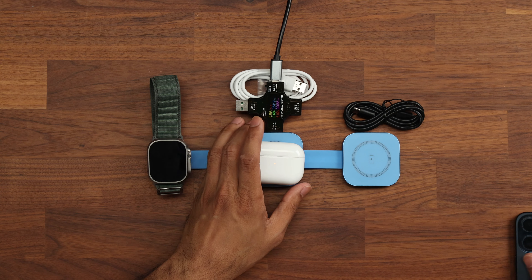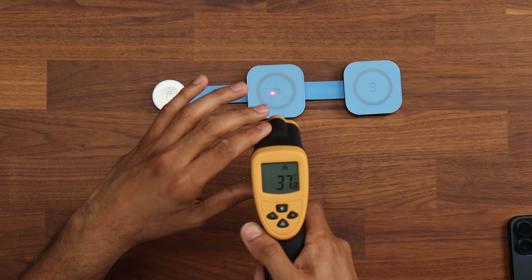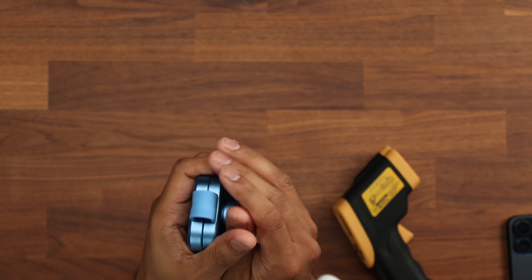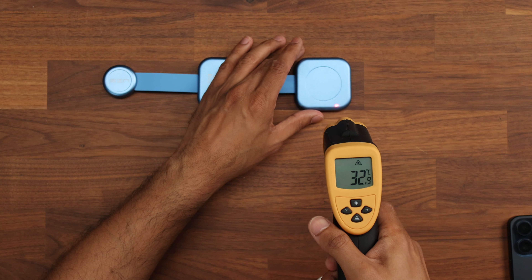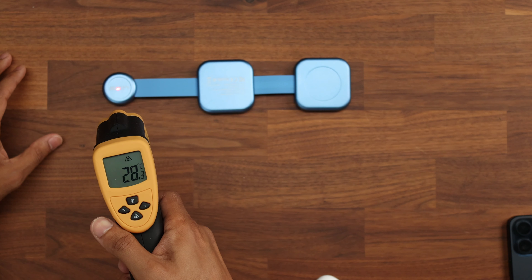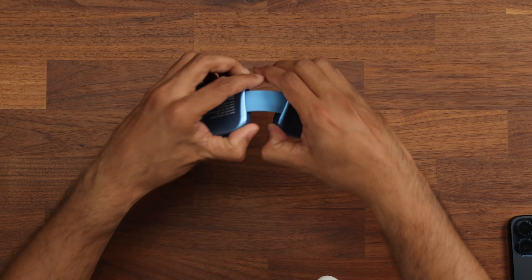Next, I want to look at heat. I'm taking the devices off charge now — all three. I can feel straight away there's a little bit of heat, but not a lot. Using a thermometer: the main charging area reads 43 degrees, another zone reads 37 degrees, and another reads 29 degrees. Holding it in your hand, you can't really tell it's that warm — it's not unbearable. Flipping it over, the charging spots read about 36, 34, and 31 degrees respectively — very comfortable to hold, not going to burn your hand after charging.